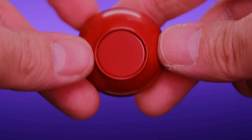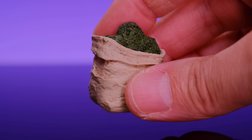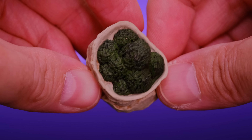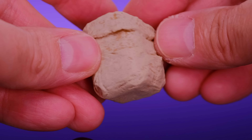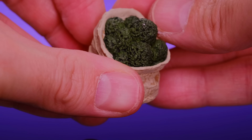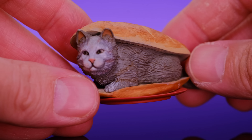For accessories, we get a bunch of cool stuff including a few different sets of hands. First, a set of open flat hands, then a set of gripping hands that are different sizes on each side, a set of pointer finger hands, and one bigger gripping hand for the left side that can hold the soda can he comes with.